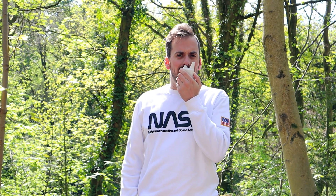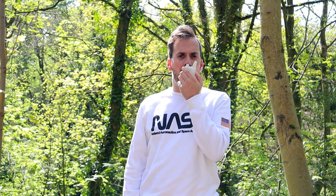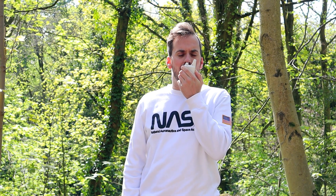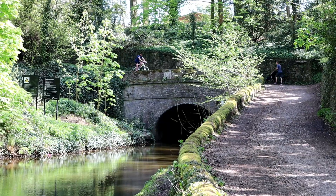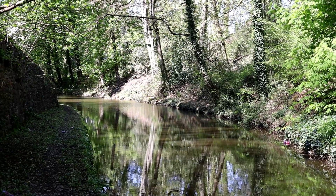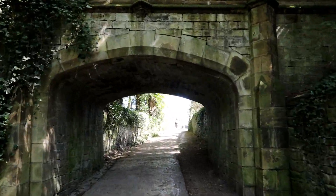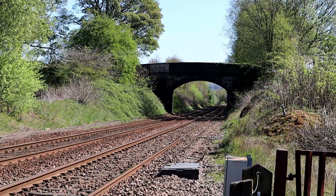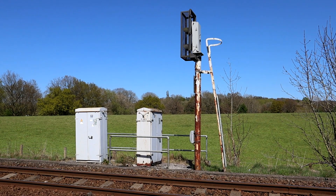This is the test of the WLN KDC1 at 1 mile on UHF. 1-2-3-4-5, 5-4-3-2-1, M3HHY Mobile.